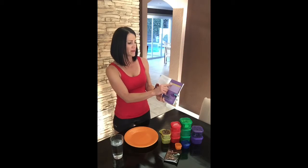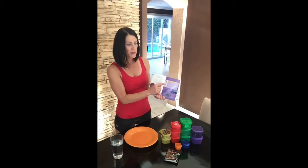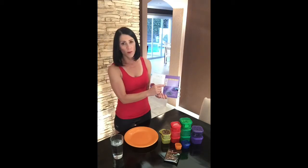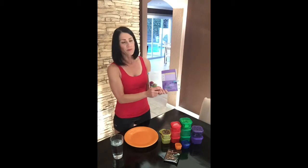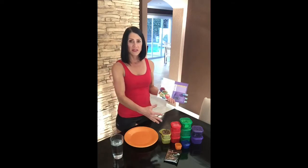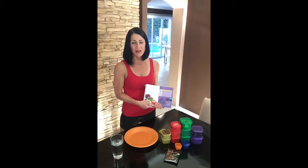I am at the 1500 calorie range. So what that tells me is I get three green containers, two purple, four red, two yellow, one blue, one orange, and a teaspoon. So what you see right here is what I get for the day. Now you might be looking at it and thinking that doesn't really look like a lot of food, but I'll tell you what — it really is. Trust me on this one.